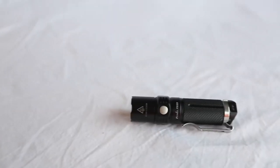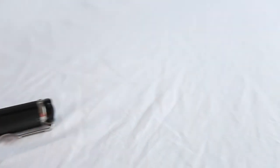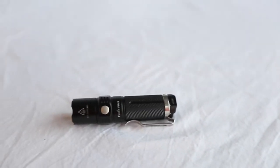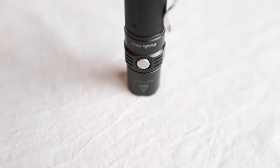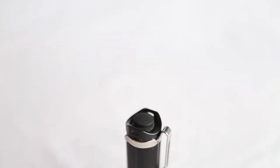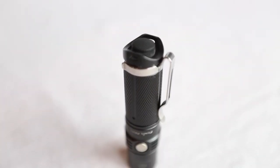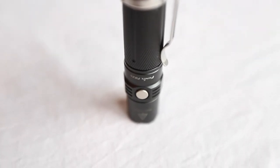Coming in at number two is a very similar product, which is an LED flashlight. The reason I separated the LED flashlight and the incandescent flashlight is because they're used for very different tasks. I use the LED flashlight for lighting large areas when you want to get a lot of light to something — say a house or a car — and you don't want that warmer tone that the incandescent light gives you.